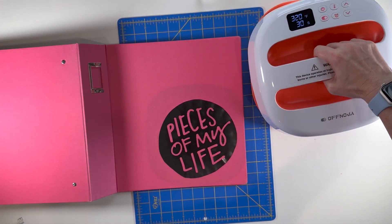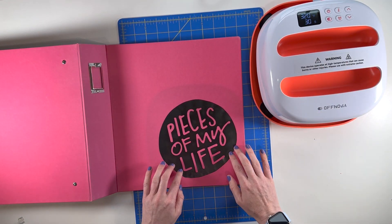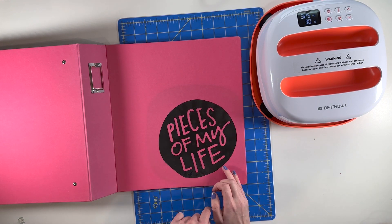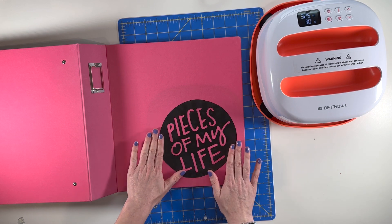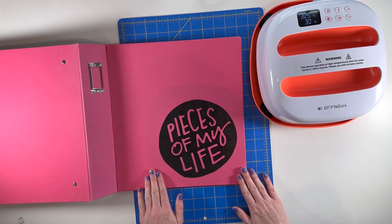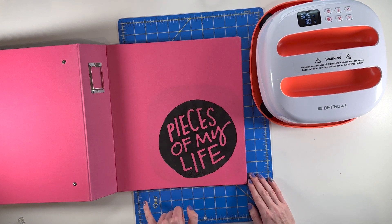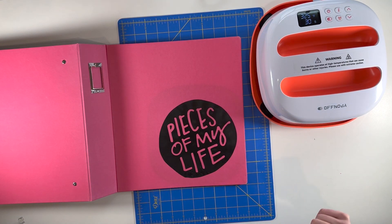So let's take this off. I think it needs a little bit more — I don't think it fully pressed anything; that's just because it's such a big piece. It also looks like it got a little mess on here, but I think that will probably come off. So I'm going to try it one more time — I think I'm going to do another 20 seconds.